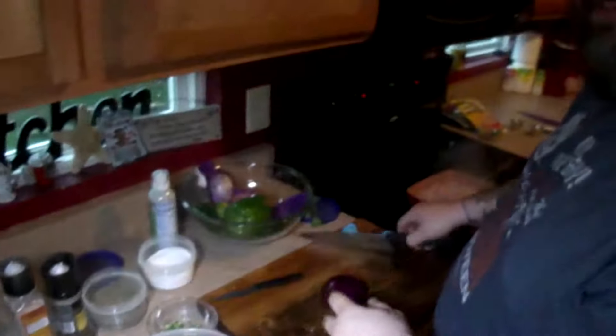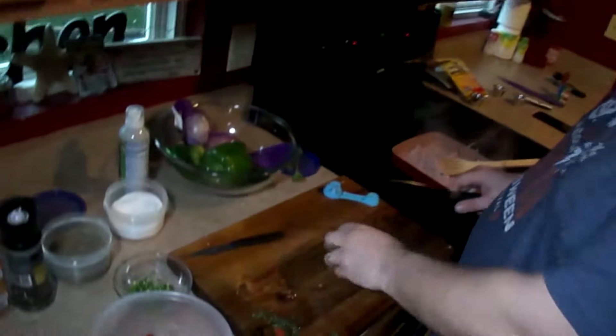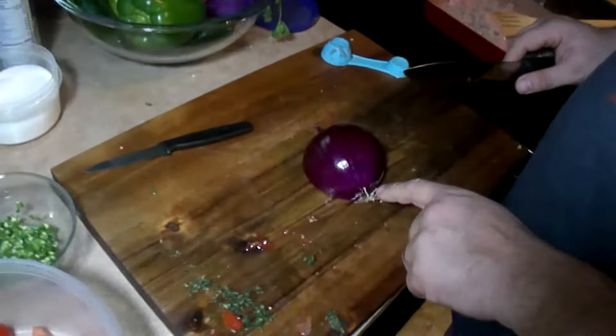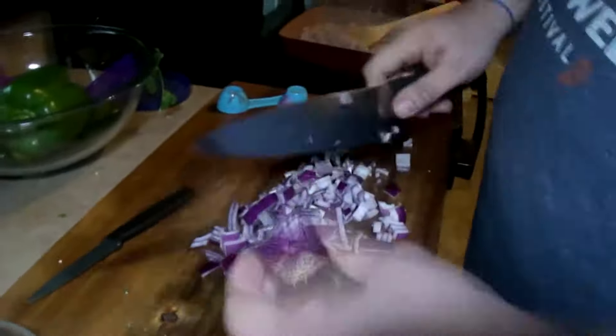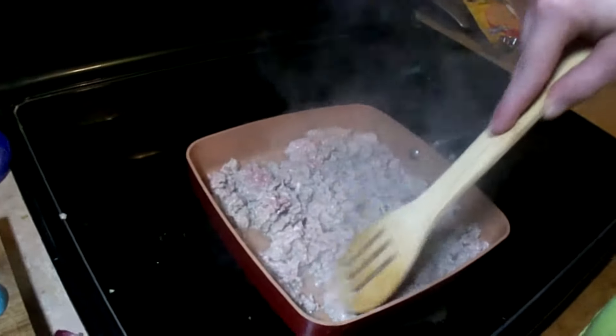If you're not used to cooking with ground turkey, it turns white — it's less of a brown color like you'd normally get with ground beef. Now for the onion: the secret to cutting the onion is to keep the root on. Once you cut the root it's going to start to juice up, and the juice is what makes you tear up. Get it nice and chopped up — you don't want big clumps.